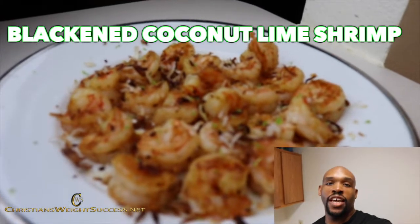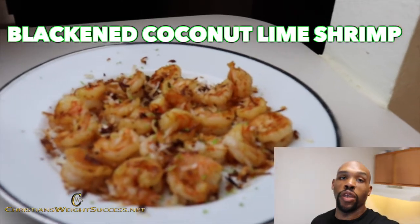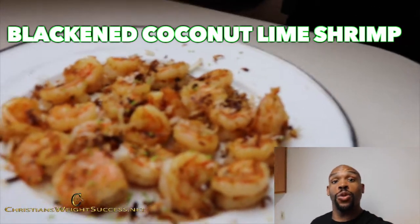Thank you for joining me. I am Christian Evans and I want you to have a successful day. Today I will be showing you how to make my blackened coconut lime shrimp.